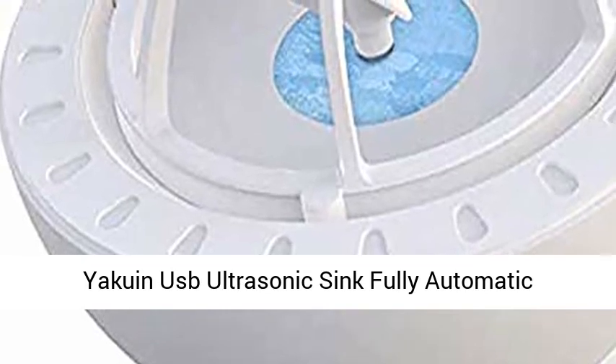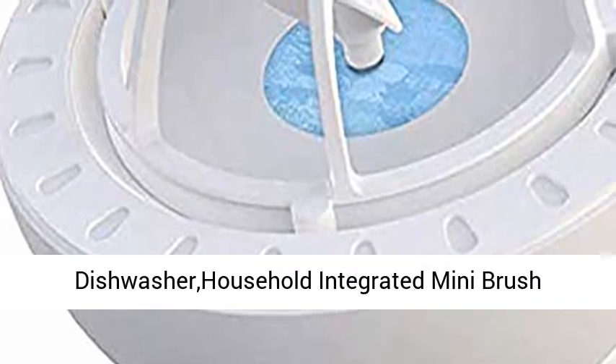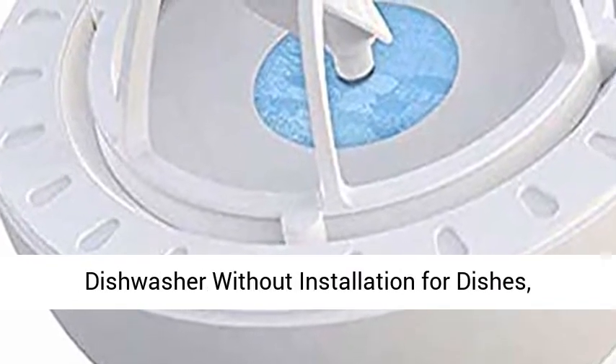Yakunus Ultrasonics Inc. Fully Automatic Dishwasher — Mini Portable Ultrasonic Dishwasher, Household Integrated Mini Brush Dishwasher Without Installation, for Dishes, Vegetable and Fruit Washing.